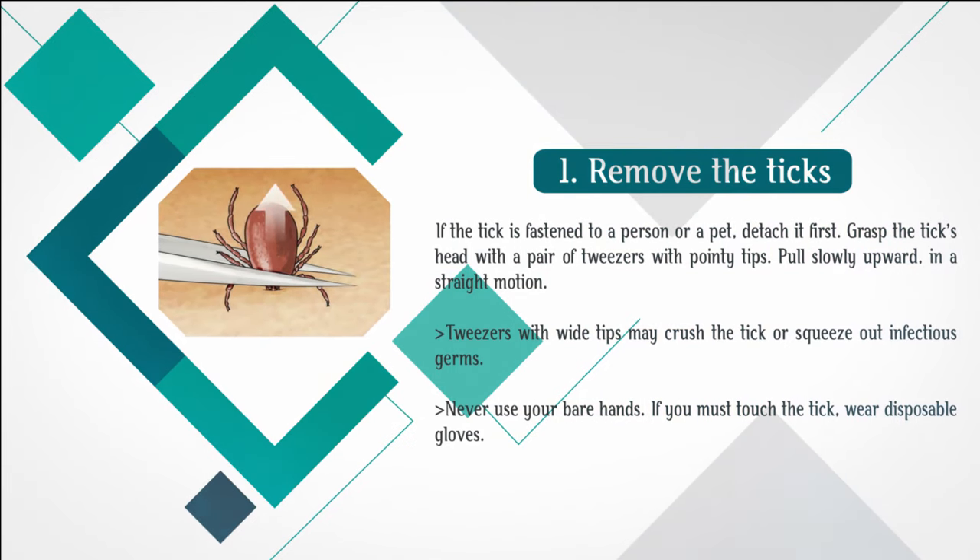Grasp the tick's head with a pair of tweezers with pointy tips. Pull slowly upward in a straight motion. Tweezers with wide tips may crush the tick or squeeze out infectious germs. Never use your bare hands. If you must touch the tick, wear disposable gloves.